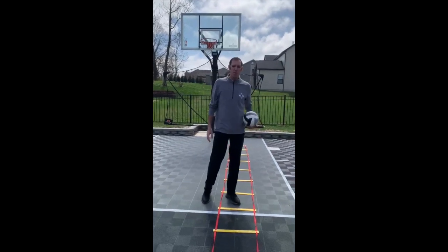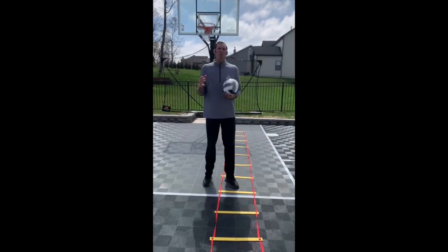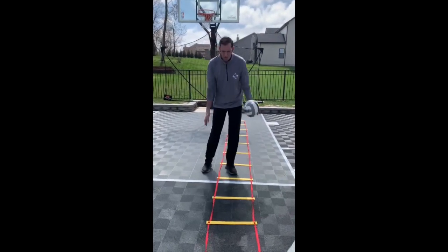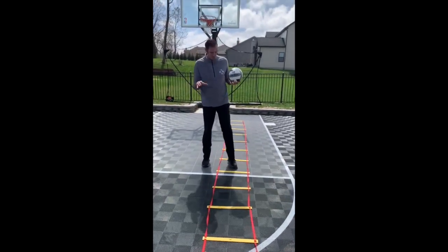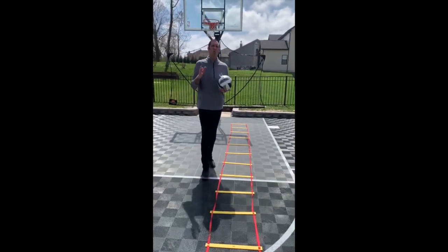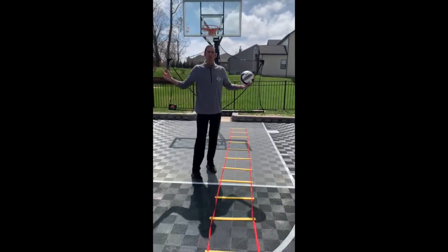The second exercise for you guys to do is with your good buddy, the agility ladder — one of my favorites. You don't need an agility ladder at home like I have. You can use it a couple different ways. One, you can be in an unfinished portion of your basement and take painter's tape to draw out the agility ladder, always looking for 10 to 12 boxes. Or you can be outside on your driveway with some sidewalk chalk. Draw it all the way around — you've got your agility ladder.